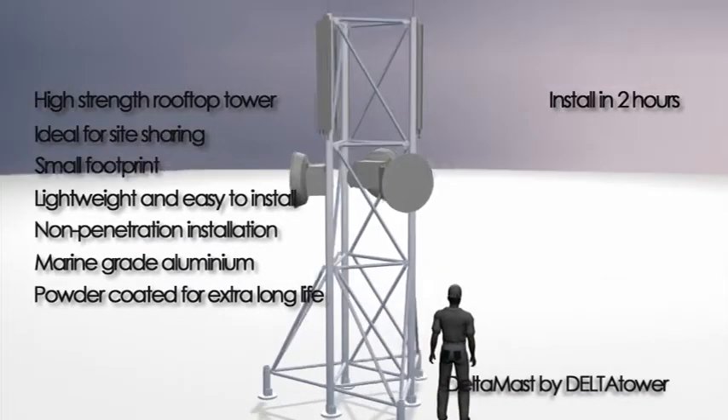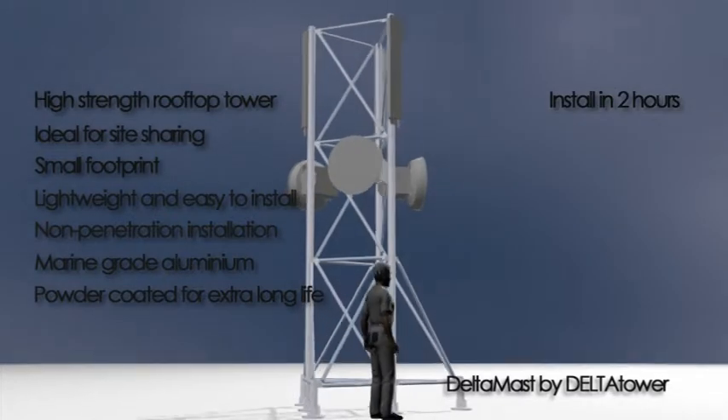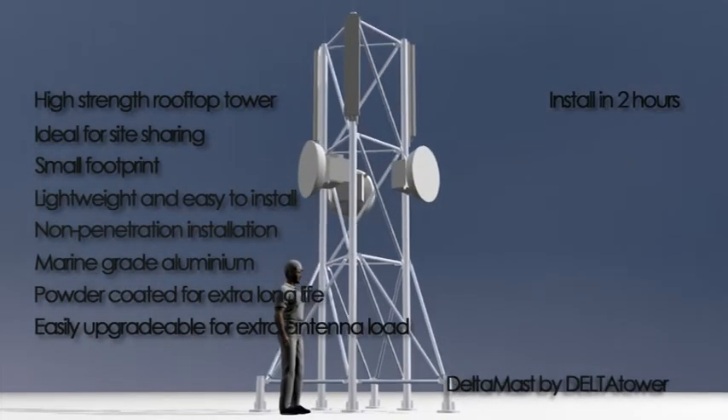White is standard, but you can choose your own colour. If you need to add more antennas later, you can easily reinforce a DeltaMast against the extra wind load.